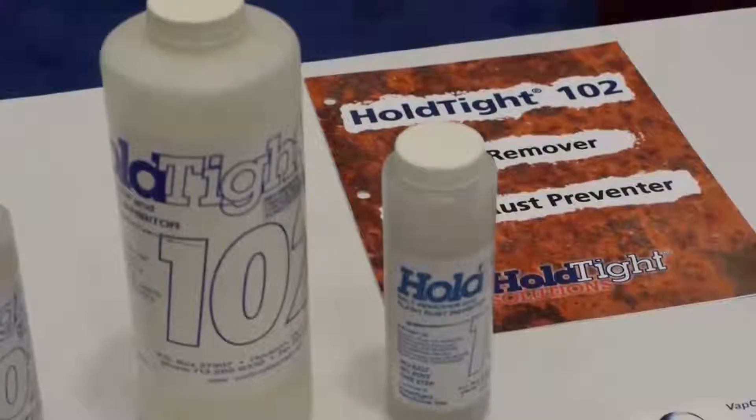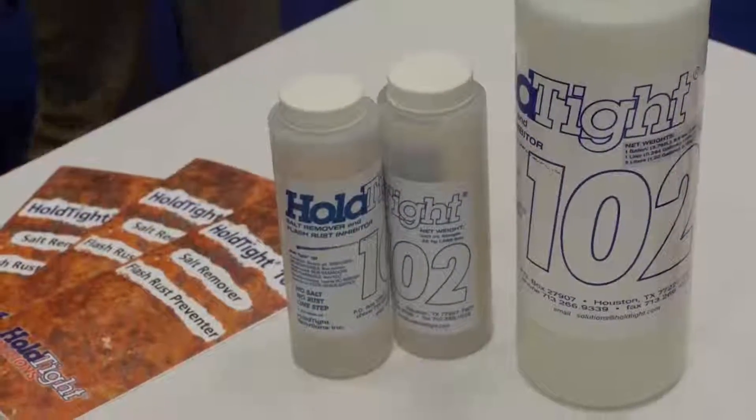In what ways is Hold Tight different than other products on the market? The most important difference is that it is a simple technology. It's easy to use and it's not a complex chemistry — it's a trade secret, but not a complex technology. Some of the other products on the market have more complex chemistries; they have acids and other more aggressive chemicals used to remove salts or prepare the surface. Our philosophy is to be the least aggressive as possible and produce the same result. It's not so much product competition we're dealing with, but the general lack of knowledge or understanding of the importance of cleanliness — that new step between blasting and painting.